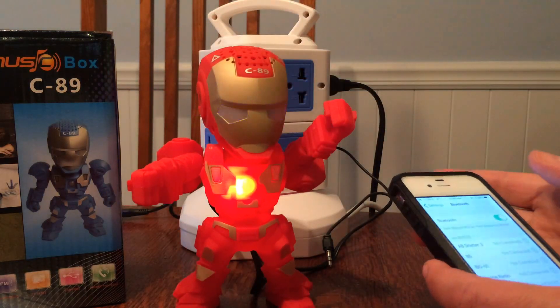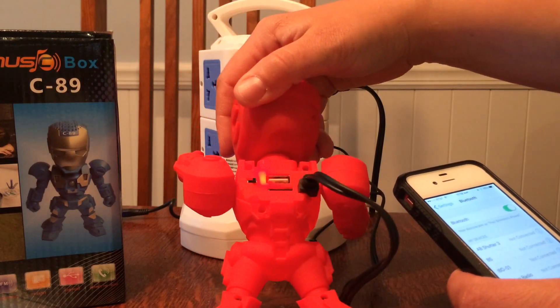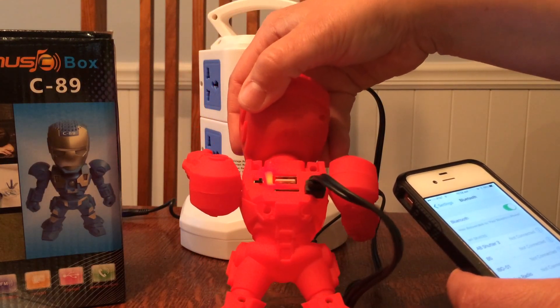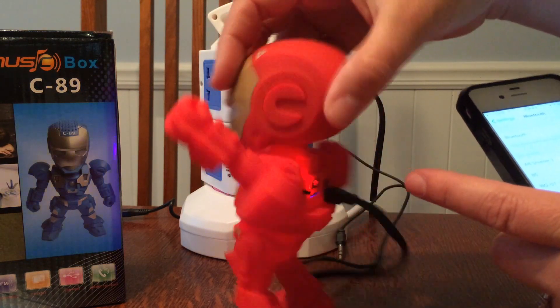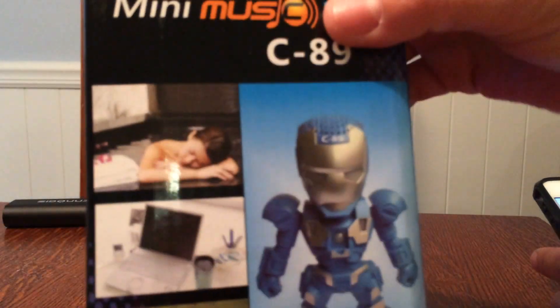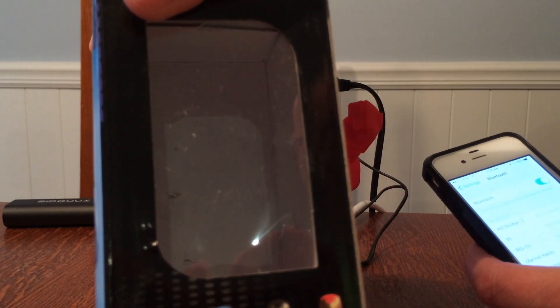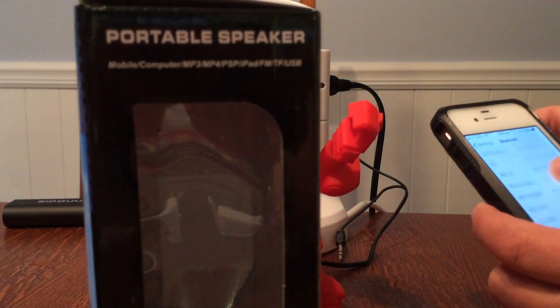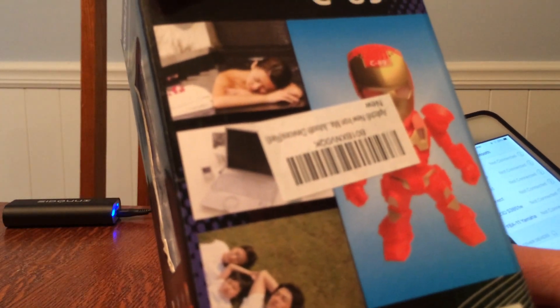My kids are going to love this. It's also got a little USB on the back here as well, so you could plug it in. Now I noticed that the box that it came in has got different colors — there's blue, black, red, white — a lot of different choices here. So when you order it, you could get different colors for different family members.